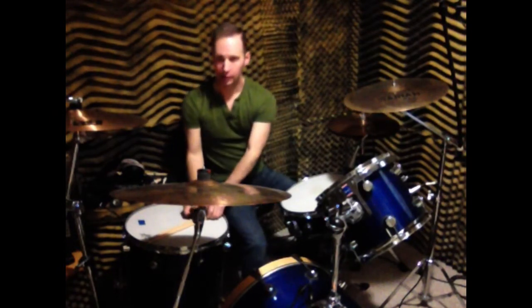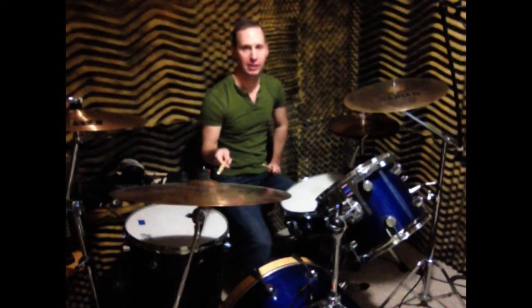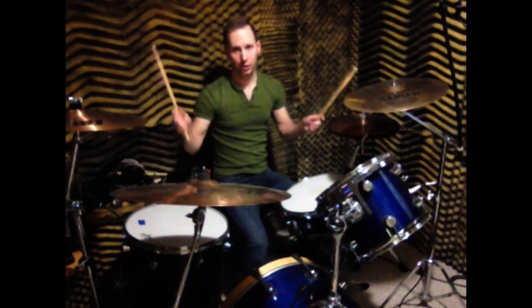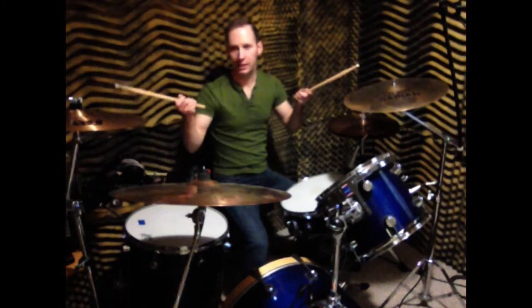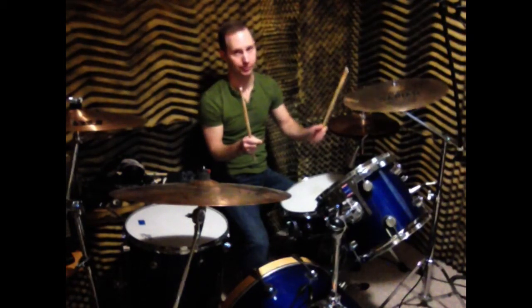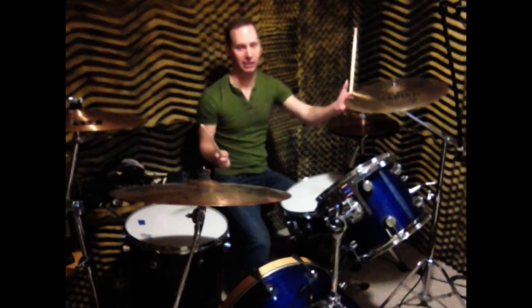Now we're going to look at our other cymbals. This is our ride cymbal, and the way we play our ride cymbal is with the tip of our stick. Now this is your crash cymbal — both of these over here are crash cymbals, a 16-inch and an 18-inch. You want to use your shoulder when you're playing your crash cymbal. So if you're going along for a ride in your car, you hope you don't crash — so that's how I remember ride and crash.